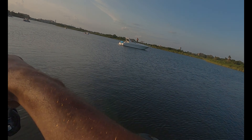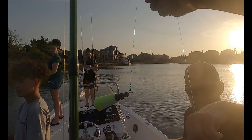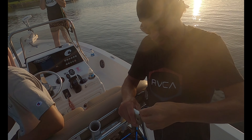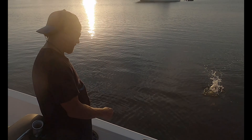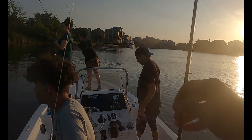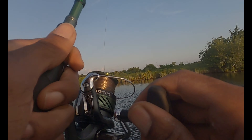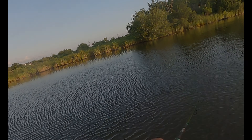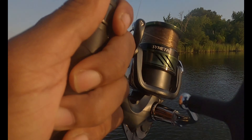Oh, it's another one! Got me one — did he come off? No, he's still on there. Not big. That's a piggy — a piggy perch! It's called a piggy perch, but it's actually totally freshwater or brackish.